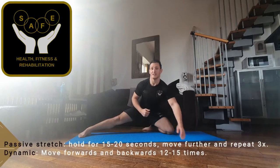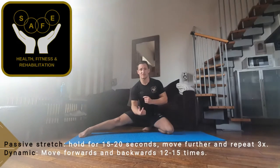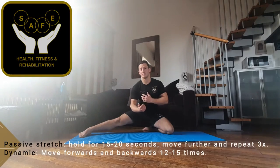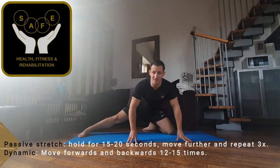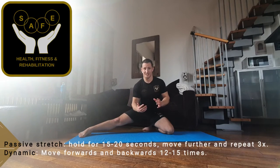If you are holding the stretch as a passive stretch, take yourself to the position where you feel the stretch. Make sure there's no sharp pain in the knee. Hold the point of stretch for between 15 to 20 seconds. If you're making it dynamic, work through the motion 12 to 15 times. Making sure there's no pain — it should be a stretch, it shouldn't be agony.